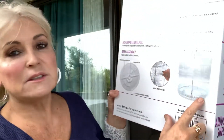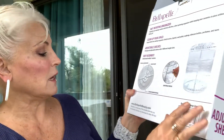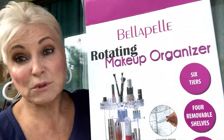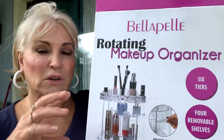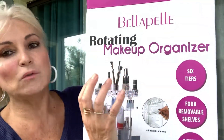It has brush holder, adjustable shelves, and this beautiful little diamond design at the top and the bottom. I got it very cheaply from Amazon. Here is a picture again — the rotating feature, which is important too. You don't want a makeup organizer that's stationary, because you're constantly moving the whole thing. So it's pretty cool that it rotates.